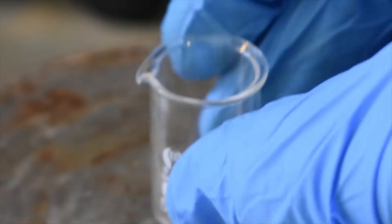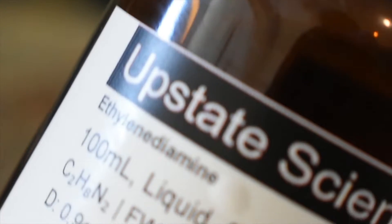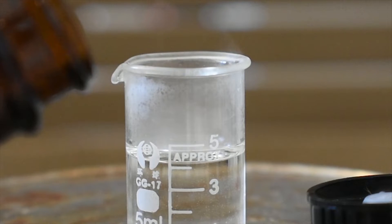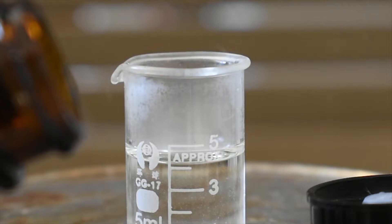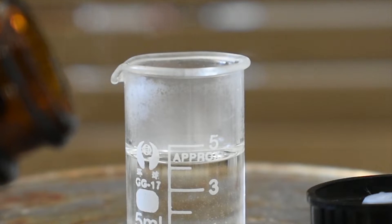Now we can go ahead and measure out five milliliters of ethylenediamine. Please be very careful — ethylenediamine is very, very dangerous and very toxic as well. As you can see, ethylenediamine is a clear, colorless, fuming liquid. It fumes heavily in air, and that's because of the formation of a hydrated product.